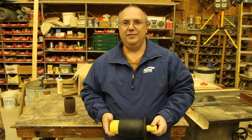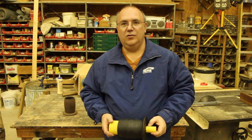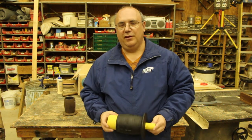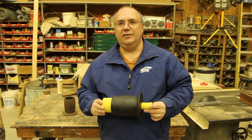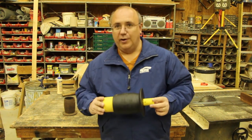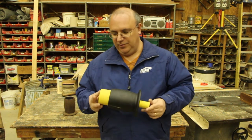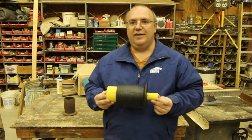Hello again, my name is Keith Rucker and today we're going to work on building the core box to go with the pattern that we've been working on for the new pulley that's needed for the J.A. Vance matcher that we're restoring. In the last couple of videos we actually built this wooden pattern that we'll use to cast the pulley.